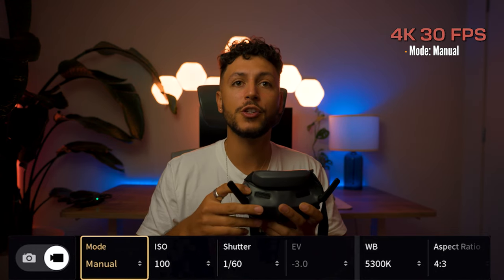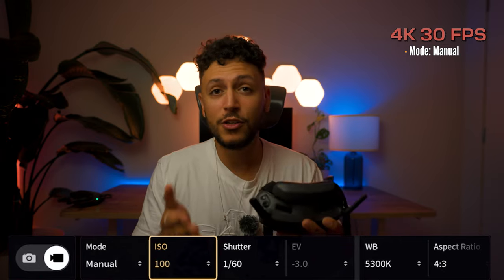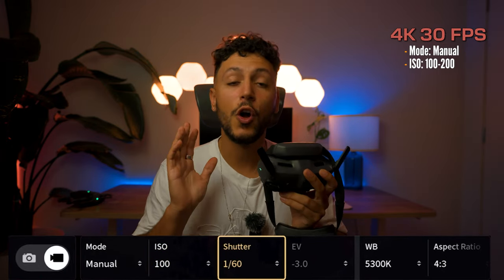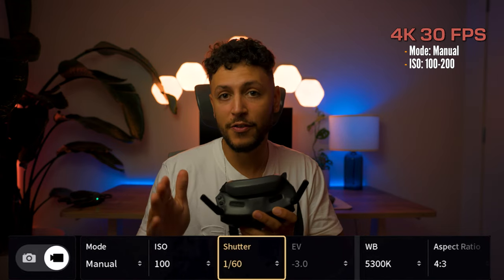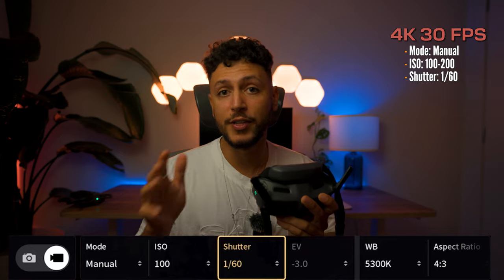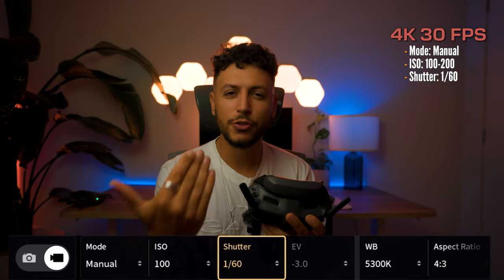Once you change into manual, you want to make sure that your ISO is always as low as possible. Ideally, you don't shoot anything above 200 ISO. The shutter speed should always be double the frame rate. In this case, because we're shooting in 4K 30fps, we want to make sure that the shutter speed is 1/60. This will ensure that you have the most motion blur and you get the true-to-eye look.